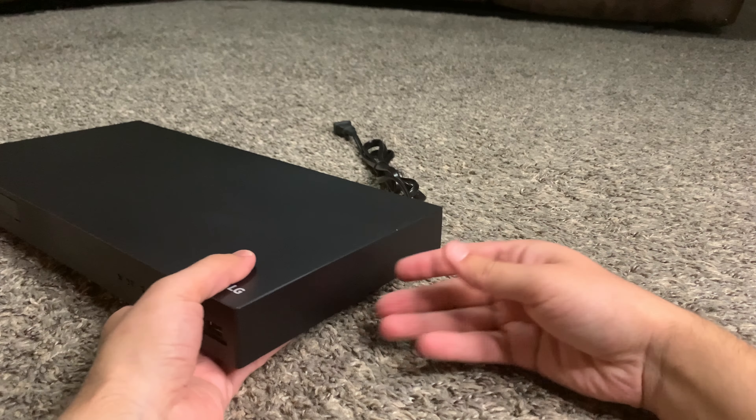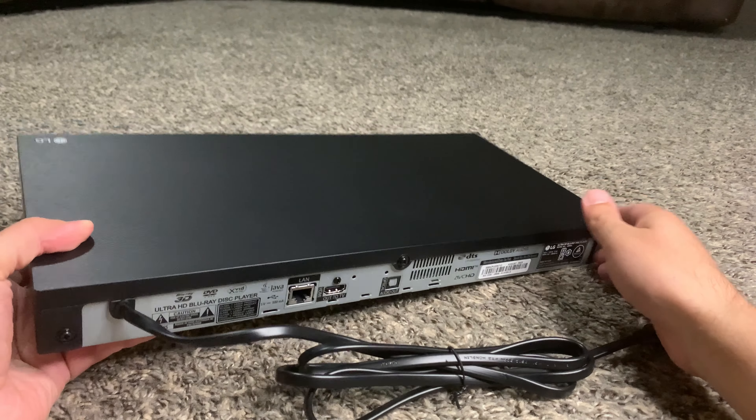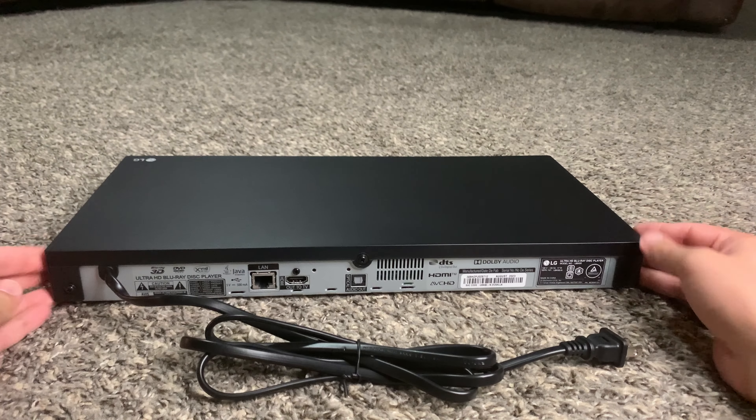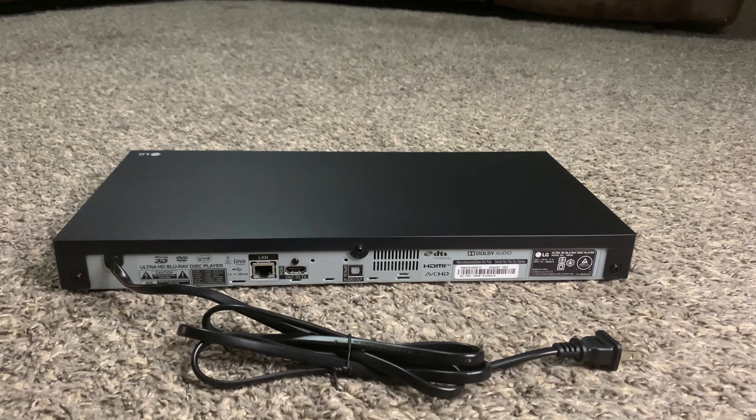Switching over to the back, it's pretty bare bones. The only connections are an ethernet port, an HDMI out, a digital audio out — so you can connect it to a soundbar or receiver — and of course the power cable. That's the full unboxing of this player, so let's jump into the review and see what my thoughts are.